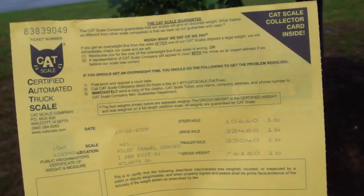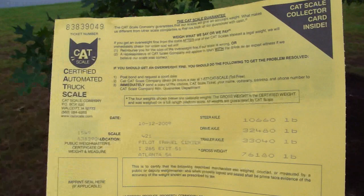Now I go in there and pay. I'll show you the ticket when I come back out. Alright, you see this? This is the scale ticket.